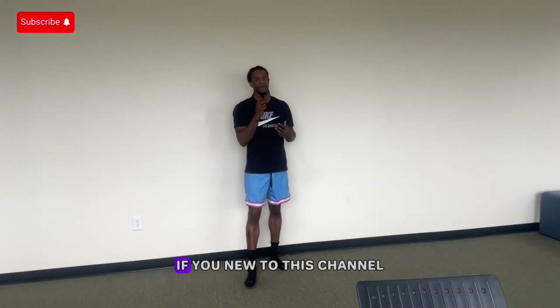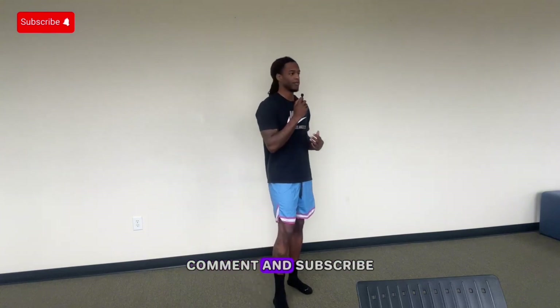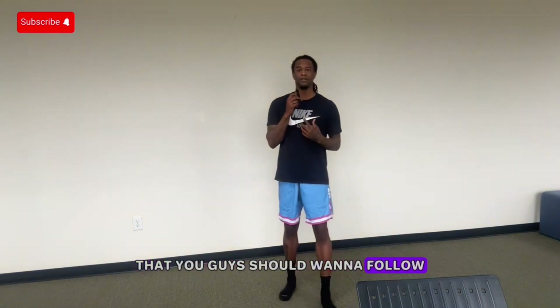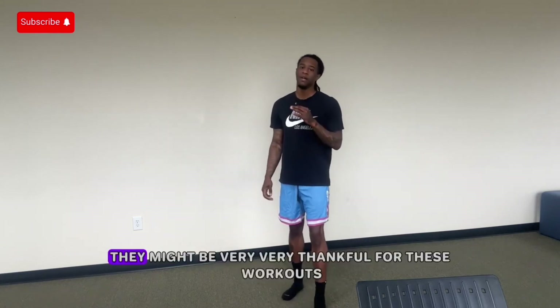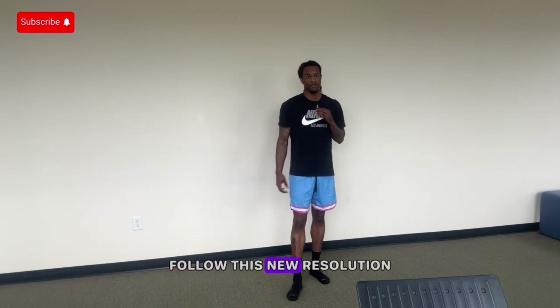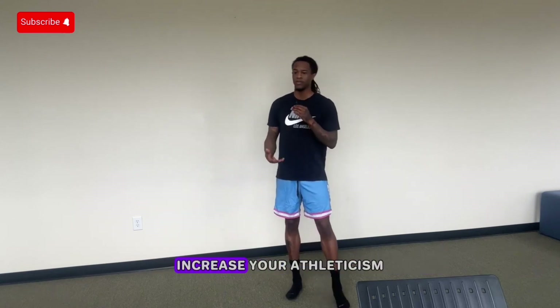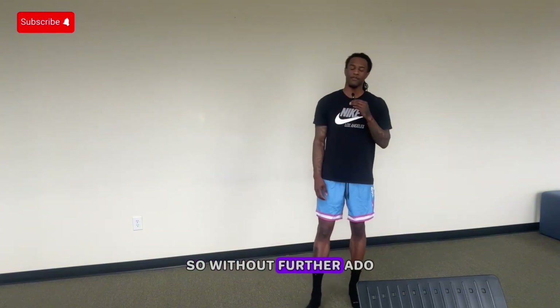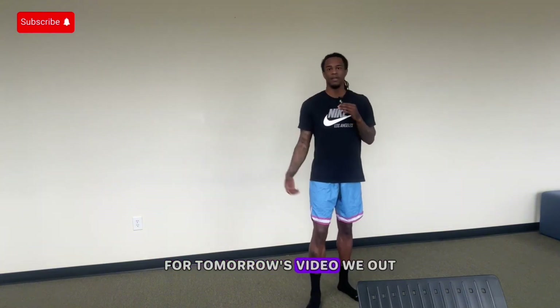That sums up today's video. If you're new to this channel, make sure that you like, comment, and subscribe. Share this video with a friend — as we enter the new year, we're starting something that you guys should want to follow. They might be very, very thankful for these workouts. As we all want to enter the new year doing something new, follow this new resolution. If you want to increase your vertical, increase your athleticism, increase your speed — whatever you may try to increase — this is the place to be. Make sure that you stay tuned for tomorrow's video. We out.